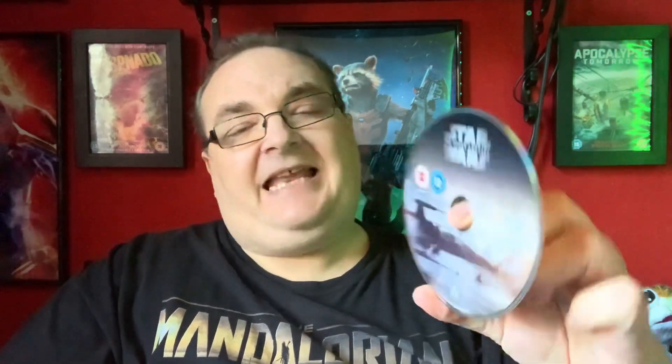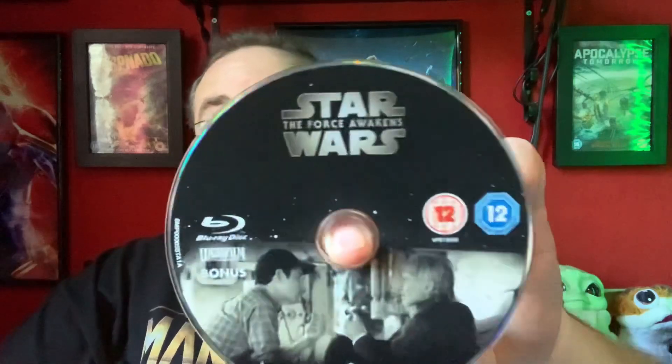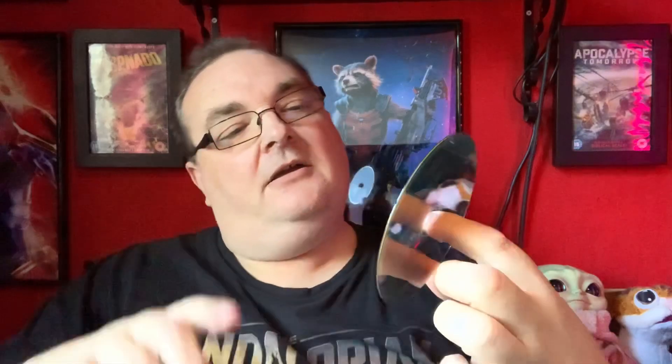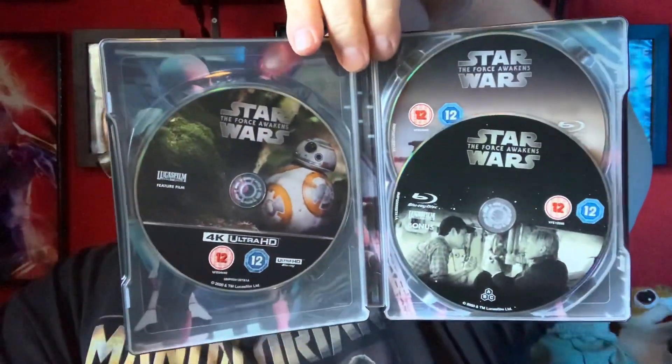So the three discs all have a different artwork on them. We have the standard Blu-ray disc with an X-Wing — that's probably Poe's X-Wing. Fantastic. And then we have the bonus disc with a nice little bit of bonus footage. And then we have the 4K disc with BB-8. So there is the outside of the steelbook — lots of gloss — and the inside looking fantastic.